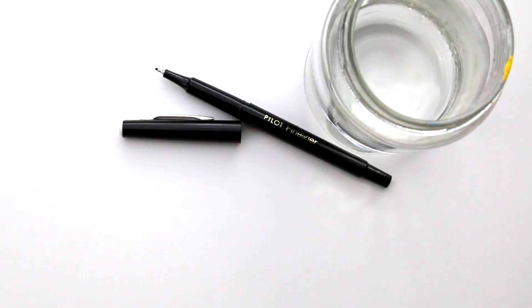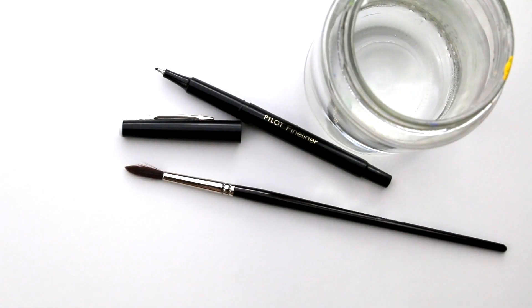We all have so many art supplies and we need them all. And we need more, right? But really all you need to make art is a pen and your sketchbook. Add a little bit of water and you're all set. So today we're using just that — a water-soluble fineliner, water, and a brush to apply the water with.